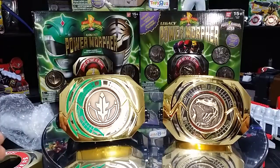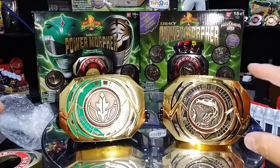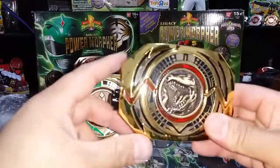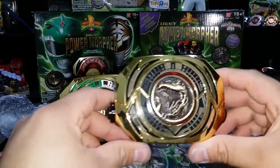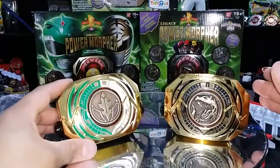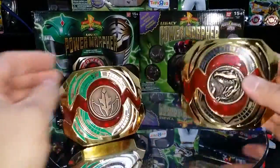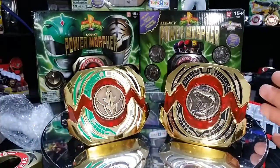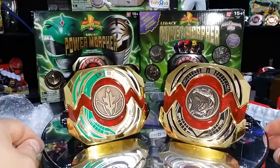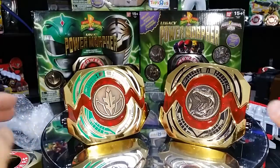All right guys, we're all done. My hybrid legacy morpher — I decided to put the Tyrannosaurus coin in this one, so we have an Armored Red Ranger morpher here. I thought the Tyrannosaurus looked really good in this black and gold one. Really cool, it came out really nice. And then here's my hybrid legacy morpher — there you have it. They came out absolutely amazing, they look really good. Got the coin to fit, everything came out fantastic.